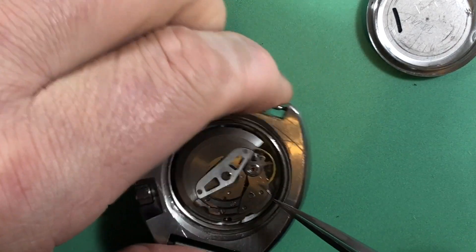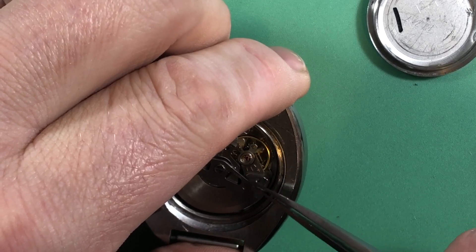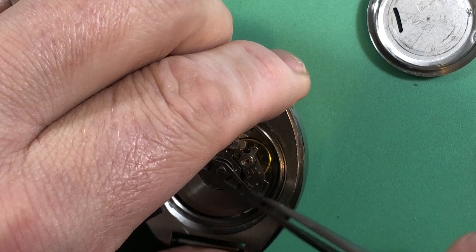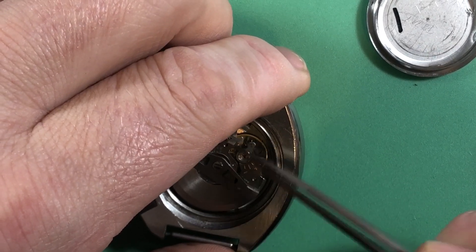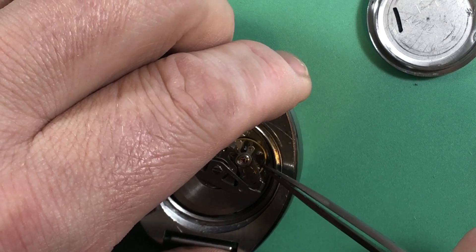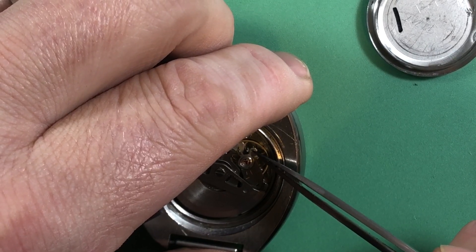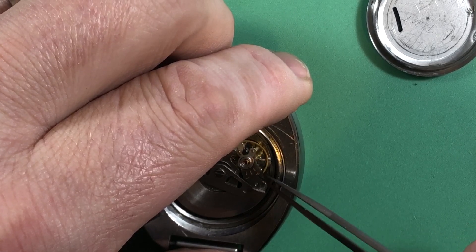Somebody put an orange-text 6119 bridge into this thing. It's exactly the same as the 6105, it's just the orange text shows it came from a different movement. So whoever did this didn't want to bother changing out just the balance — they perhaps didn't feel confident in that, and so they just swapped over the whole assembly. Though I do see that this stud is too low — they didn't put this in the correct place.